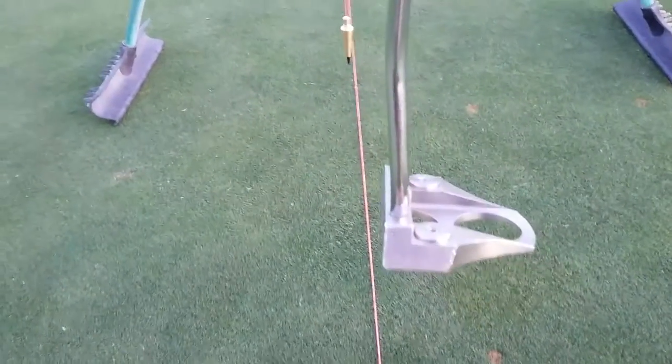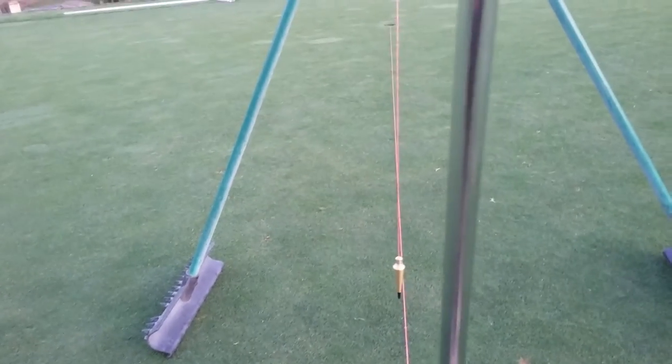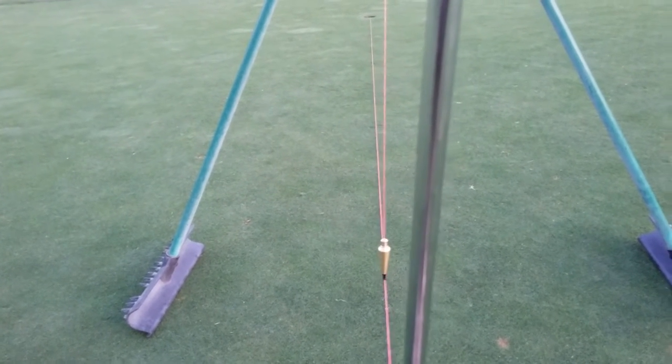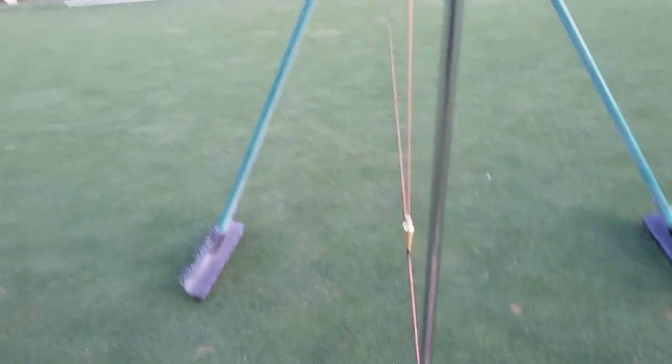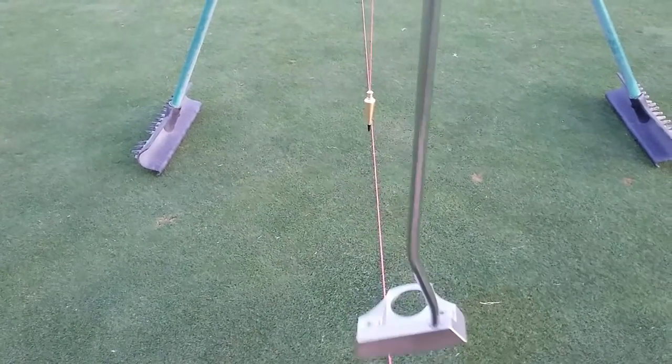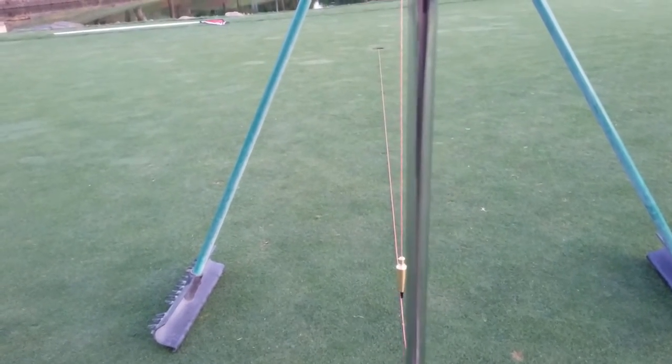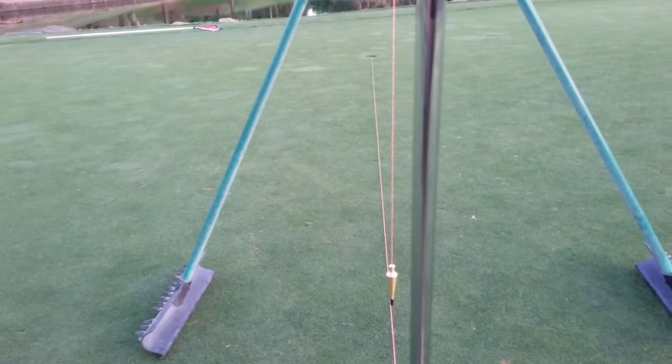You can't take a plumb bob to the green, but you can take your putter. Most people say point the putter head to the hole and hang it up like that — but the problem is there's nothing parallel about that shaft and the string, because the putter doesn't hang plumb. There's nothing plumb about a putter. But if you slowly rotate your putter and find your spot, that putter edge is dead parallel to that string — a true plumb bob.